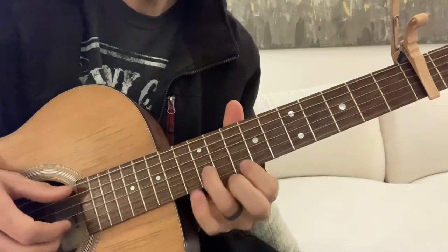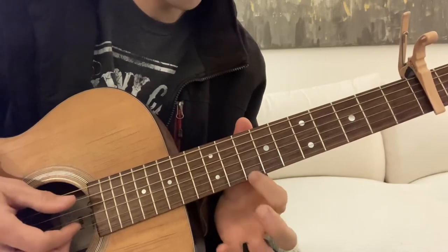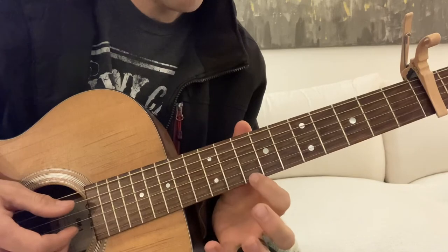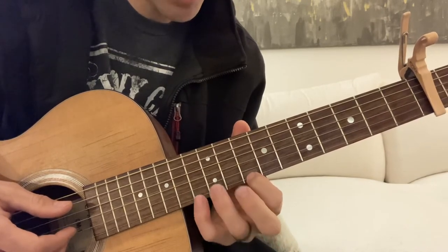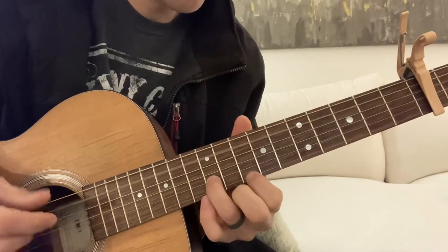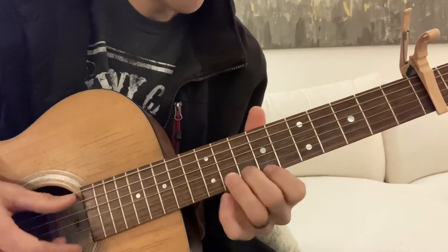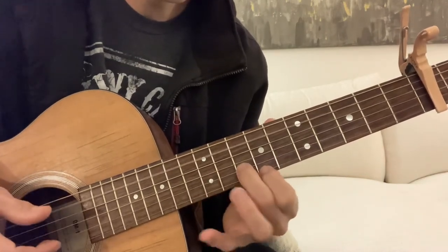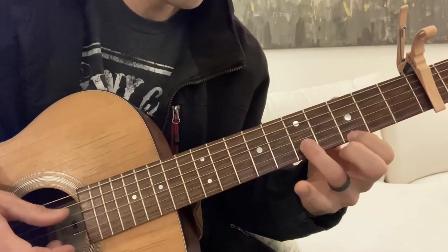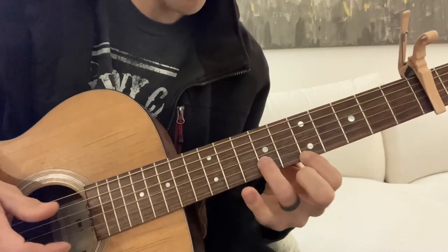We're going to go up here, we get the A note and then here and here. That would be the first string, tenth fret; second string, twelfth fret. So there, to there. Now we're going to go here and we hit the D bass and we slide up.